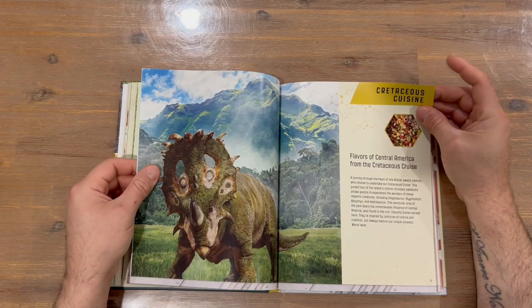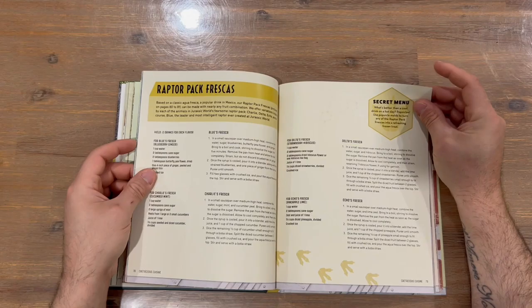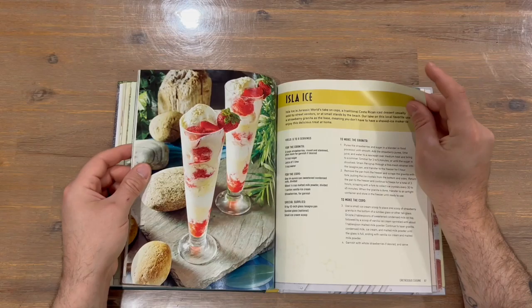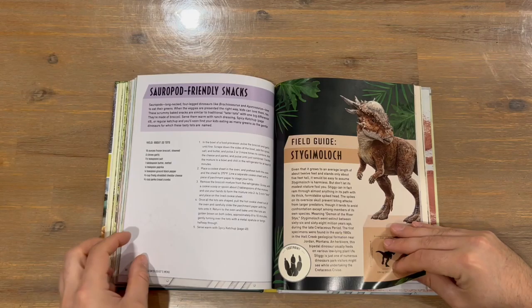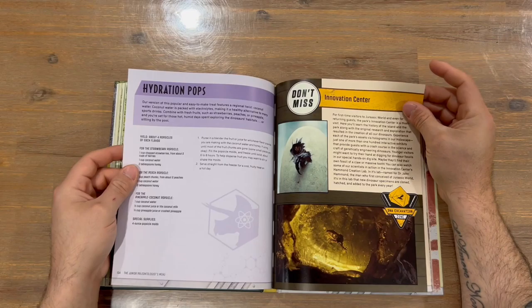We've got Cretaceous Cuisine up next. We're up to desserts now — I seem to have missed that heading, so apologies for that. Innovation Center is the section heading here.